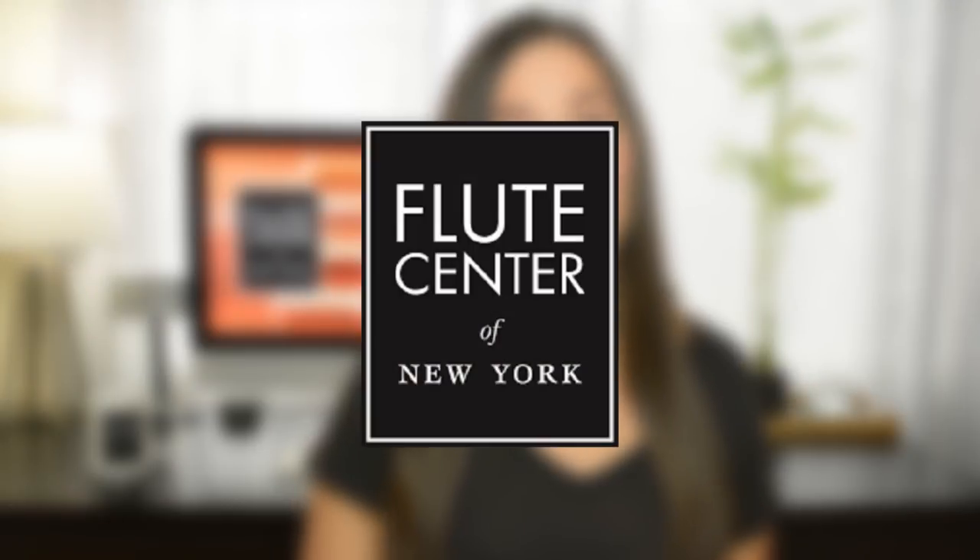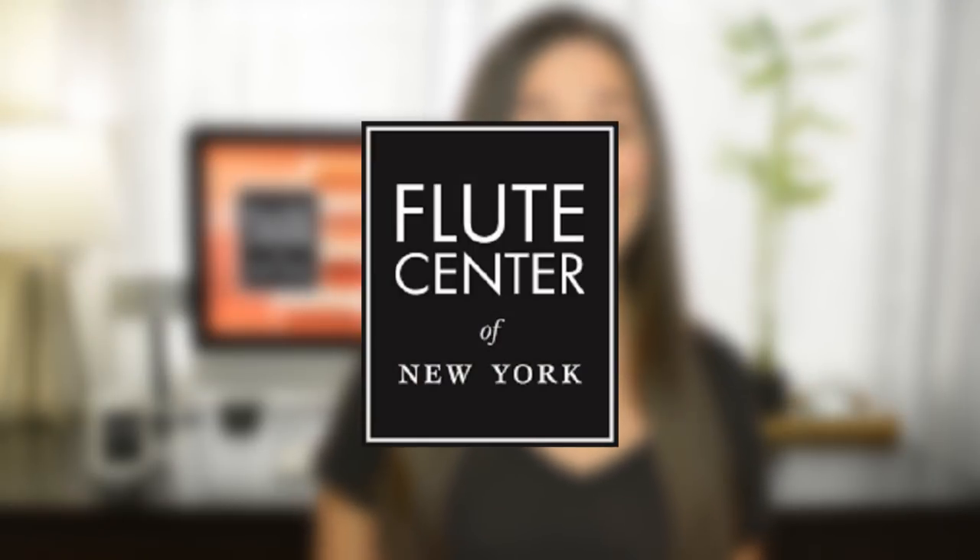Something that was really difficult for me as a young flutist was finding that perfect instrument, so I decided to make a series of videos to walk you through what I look for when I'm flute shopping and to talk through some of the options you'll have to decide between. I partnered up with the Flute Center of New York, who is allowing me to make this series and also providing me with all the instruments you'll see in this video.